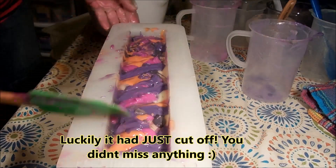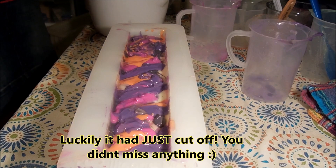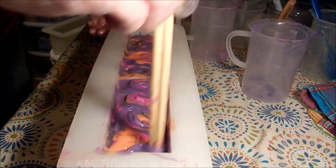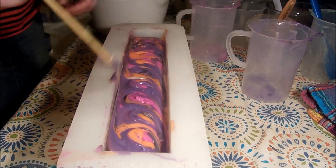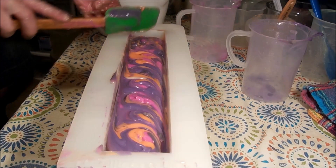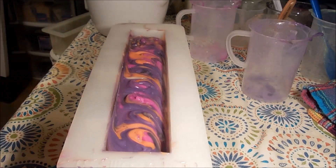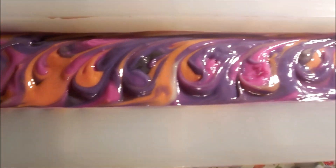I just noticed I wasn't recording, so I really have no idea when it cut off. That is such a bummer, but I'm just going to do a very simple kind of textured swirly top. I like the look of that very much. And that is the finished Asian Plum — I'll bring you guys back for the cutting tomorrow.